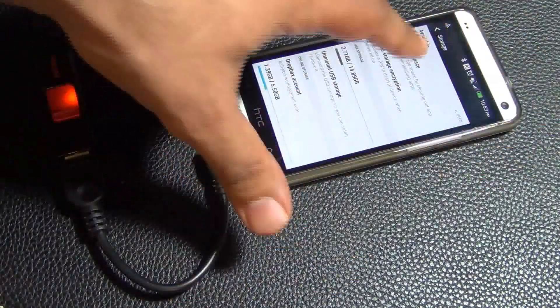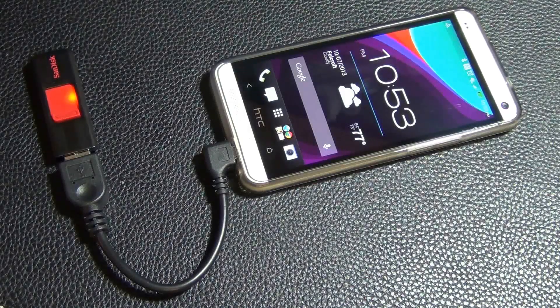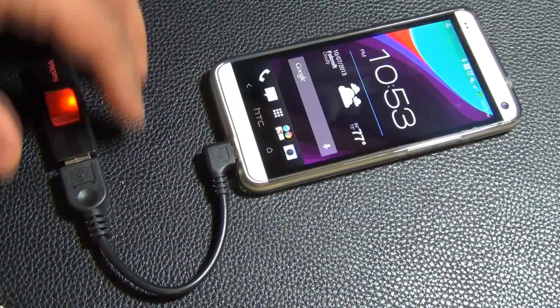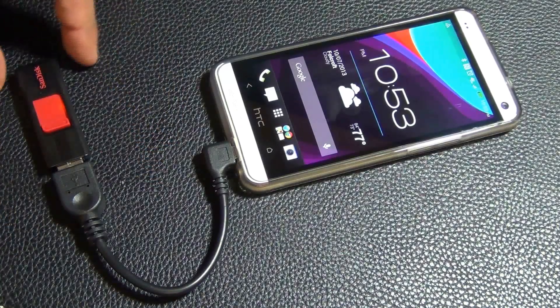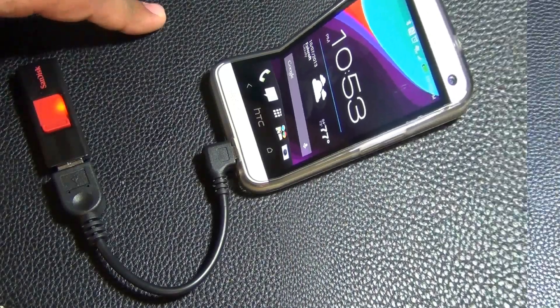Now this phone right here, the HTC One, does not come with a memory slot, so you don't have an SD card slot. So this is perfect — absolutely perfect. In fact, this gives you an SD card slot in a roundabout way.